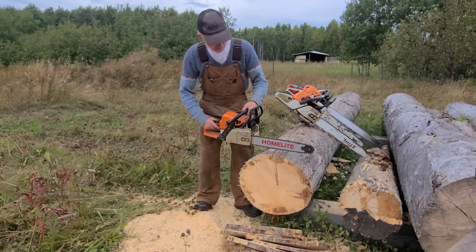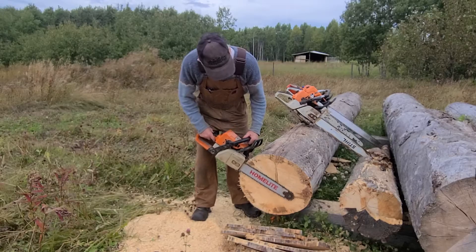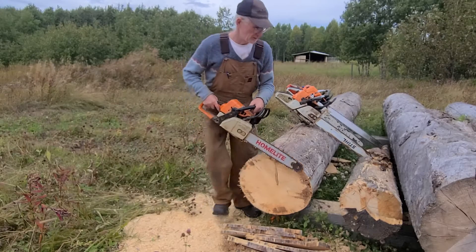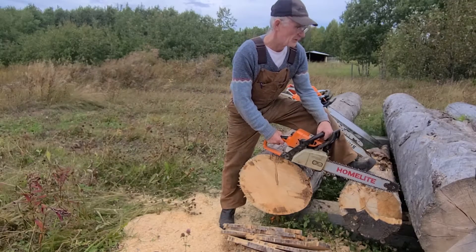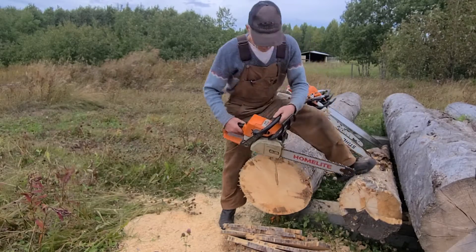Let's flash her up and see how she cuts it. Am I going to get through this log? That log is too big for this little bark, so let's try. Maybe we'll try that one — yeah, we'll go through that one.